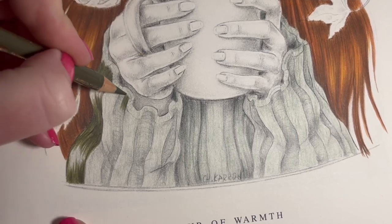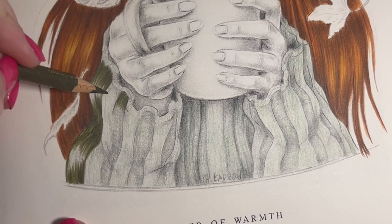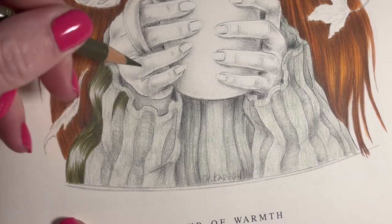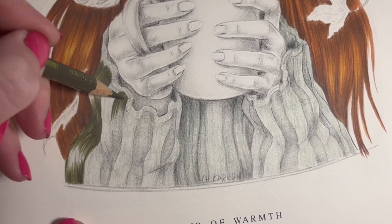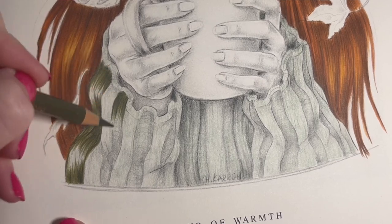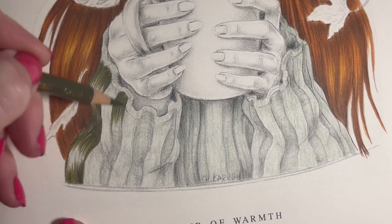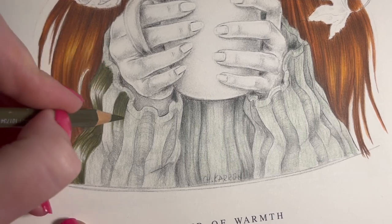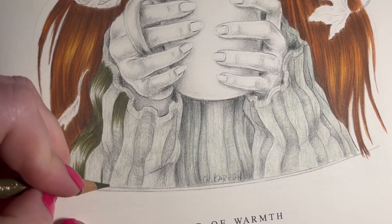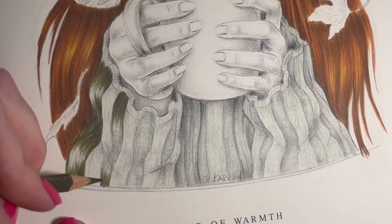Maybe I might go crazy and do a red in between the green - no, no, don't do that. I'll probably just go for another green but maybe a lighter shade. Let me have a look back in my pencil case and see if I can find a lighter shade or a slightly different tone.